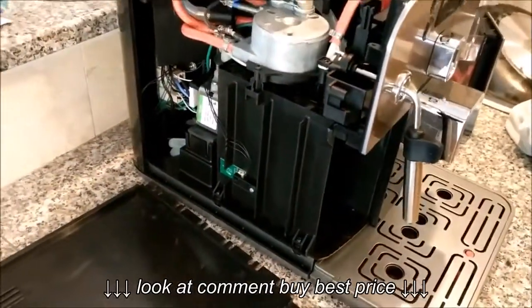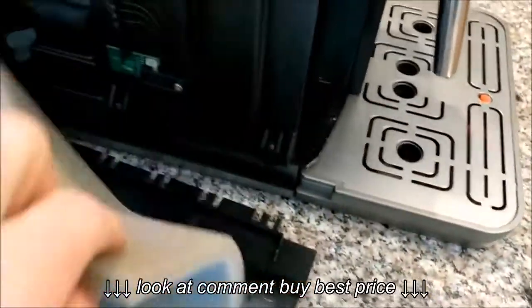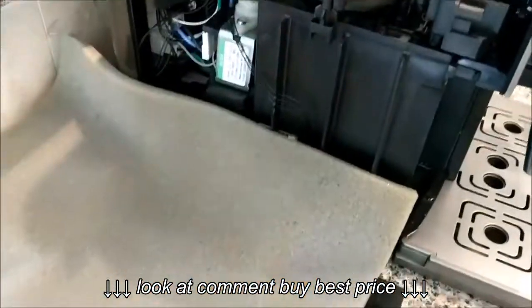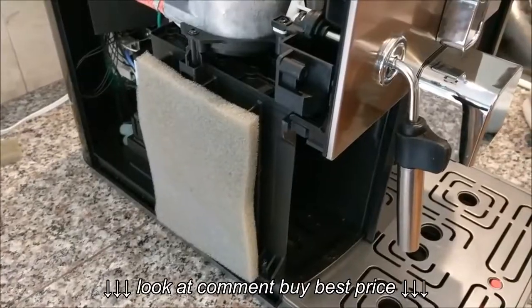What I thought of doing — and I opened it up — is to tape or glue some foam to this piece here, to make this panel sit tightly against it and hopefully prevent the vibration.